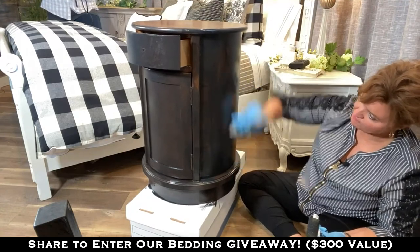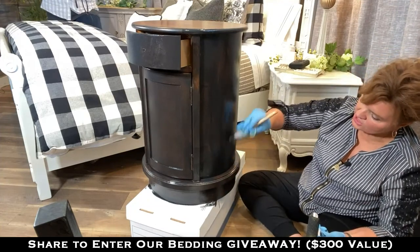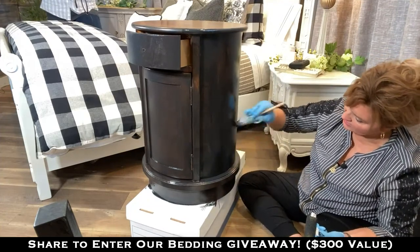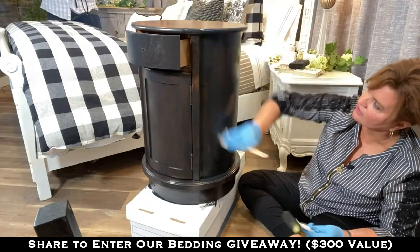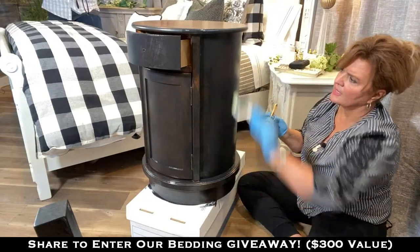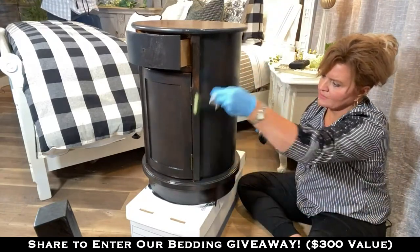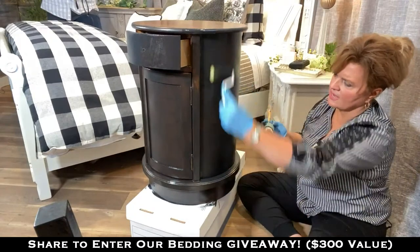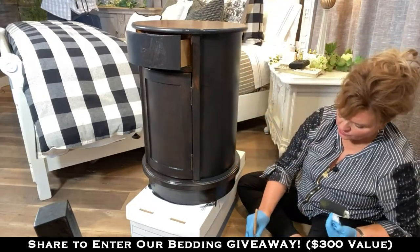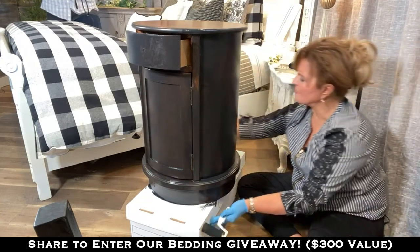I've only used probably about a half an inch of paint in this jar, and it wasn't even new when we opened it. This stuff goes so far — you'll have to see it to believe it. You can paint your front door, a vanity in your bathroom — you can get a lot of project out of just one little jar. You just pay $6.99 shipping and you're also going to get our sample color card showing all the colors the paint comes in.